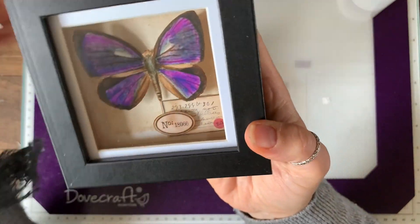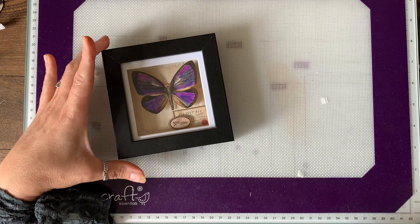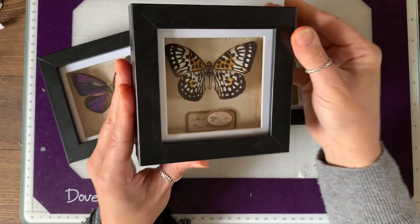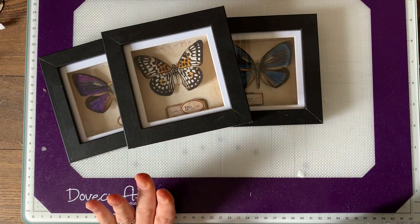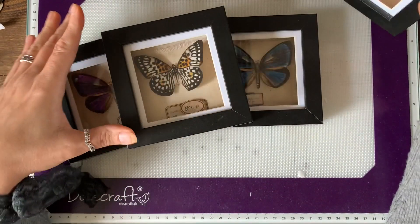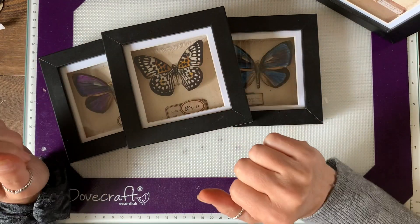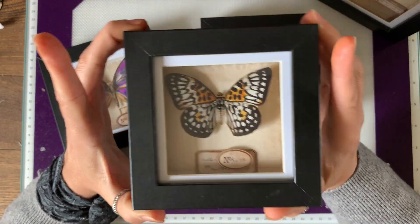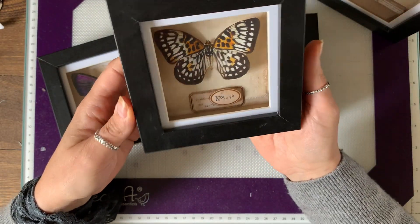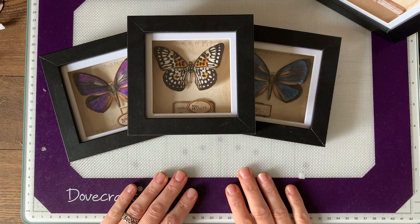There you go — quick and effective. I think they look really cool. I'll show you the others I've made: there's the blue one, and this is the same butterfly but with the color changed, and my favorite — the red one. You could equally do this on the front of your journals, and you don't even have to have a box frame — you could do exactly the same thing in a regular frame and glue everything down flat. But these box frames at two pounds each are absolutely fabulous value. I hope you enjoyed it — see you again soon, bye!